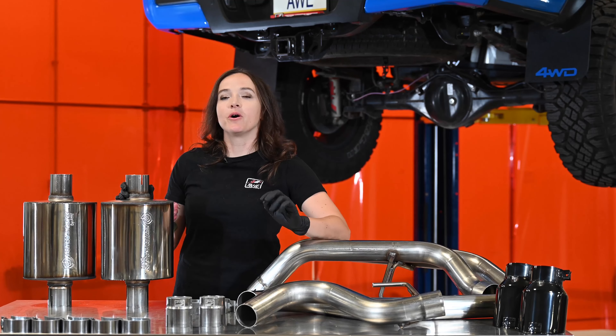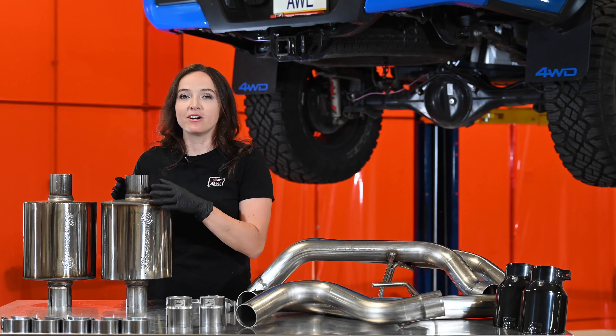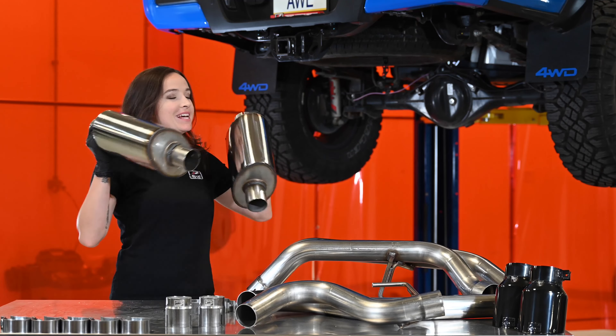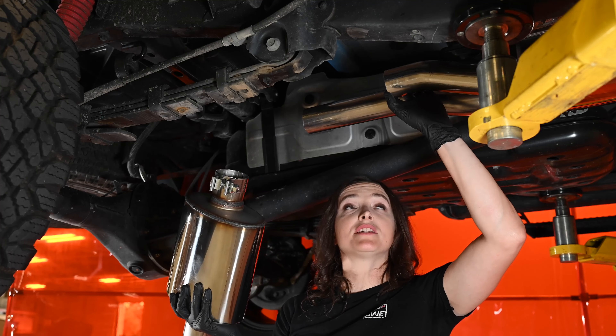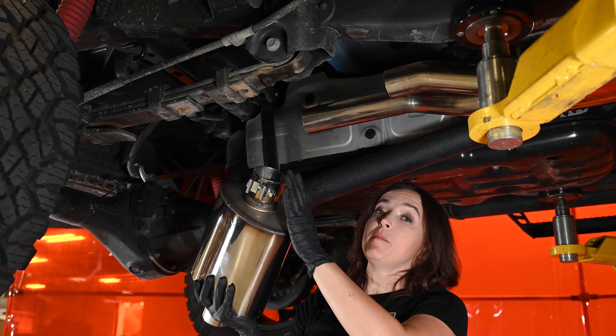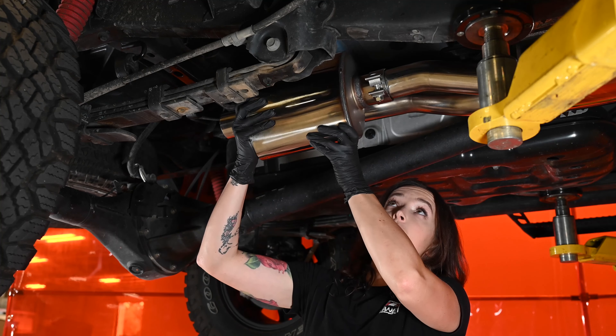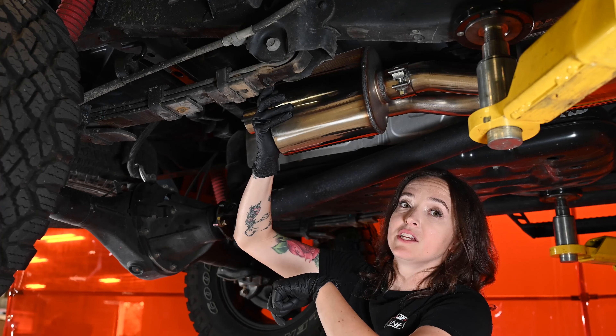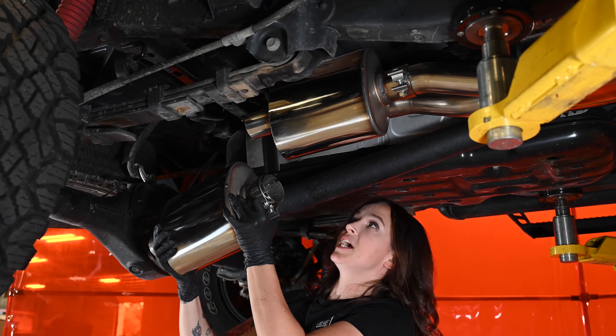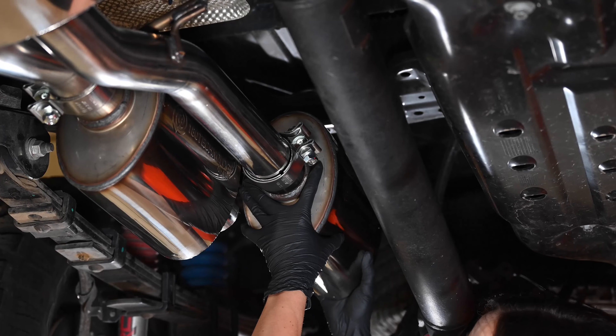Now it's time for the Drone Canceling 180 Tech Resonators — grab both and let's get them in place. Grab either one of the 180 Tech sections; they are not side specific, but you'll want to start on the passenger side first. Make sure that clamp's in place, go ahead and slide it over top, and make sure the drain hole is oriented directly straight down. Go ahead and grab the other section and line this one up in the same way.